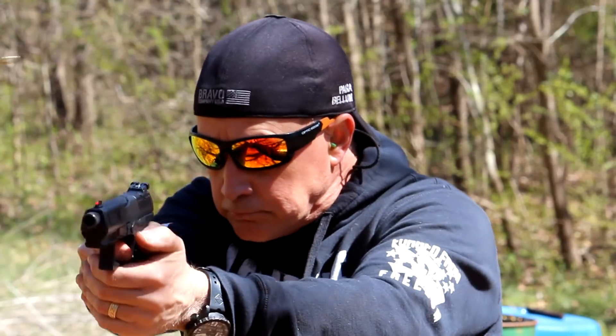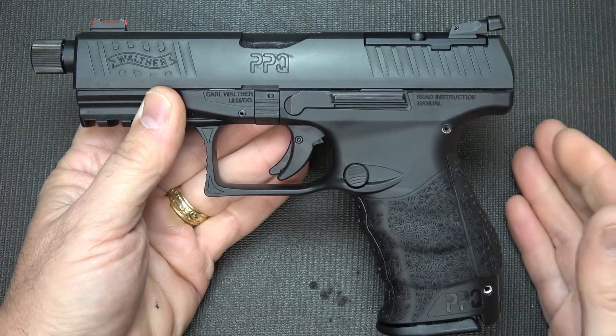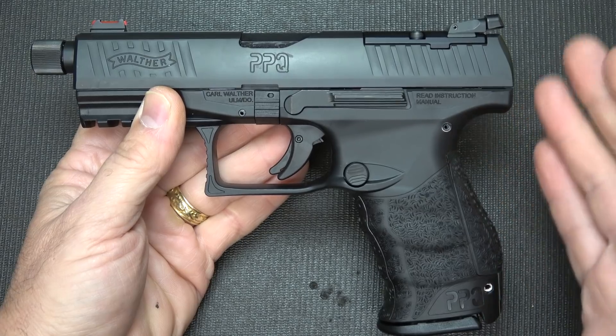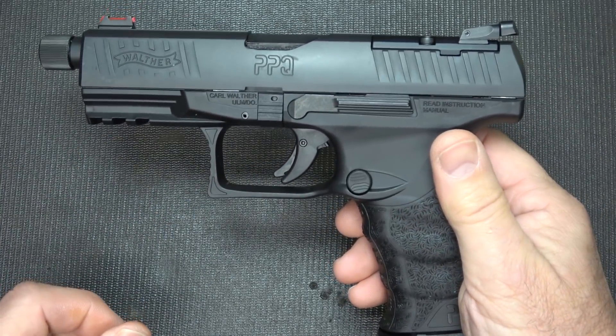GunBuyer.com sent this pistol for the test and evaluation, and I appreciate their support. This is one of the Walther PPQ line pistols that I've been dying to get a hold of. A lot of people that were looking at the Q5 wanted something that was not necessarily competitive, but had some advantages in the tactical realm. And that's one of the reasons why they designed this pistol.